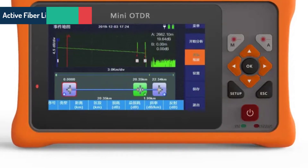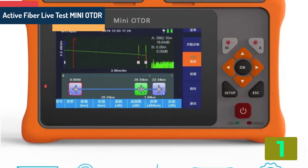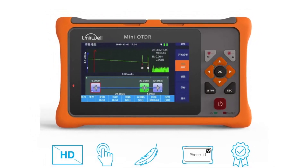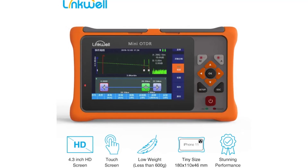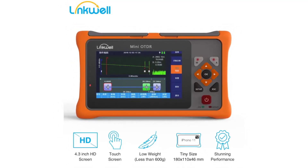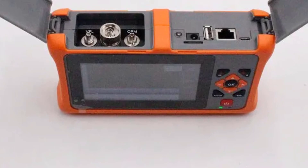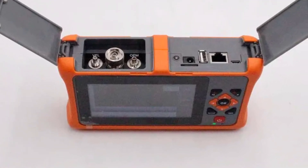At the top of our list at number 1 we have the Active Fiber Live Test Mini OTDR 1550 nanometers. Specifications: Fiber type: single mode. Connector type: hybrid. Model number: LWOTDR-A1S22F. Origin: mainland China. Certification: CE. Color: black/orange.